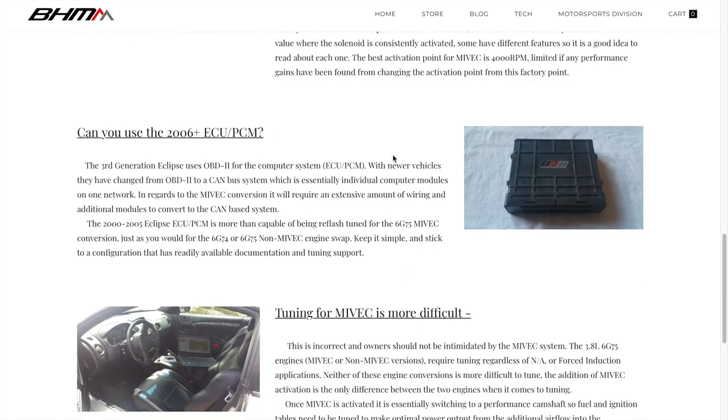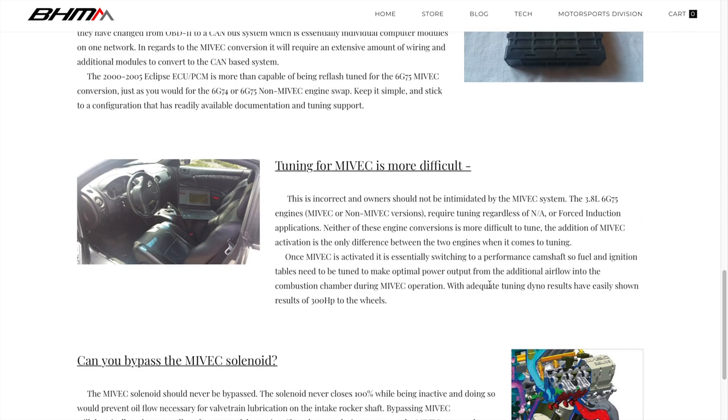Regarding the 2006 and on fourth-gen ECU/PCM — we don't really use it because it requires a lot of wiring; you pretty much have to rewire everything. It's a drive-by-wire setup, and our cars are definitely not set up for that — they use a throttle cable.